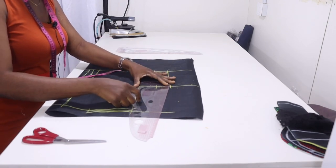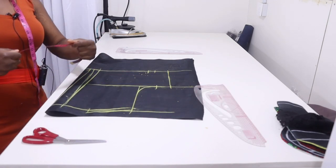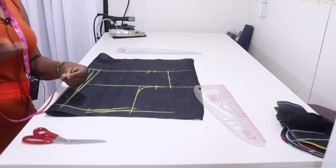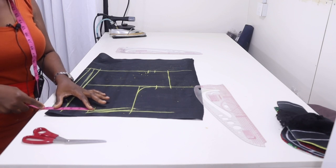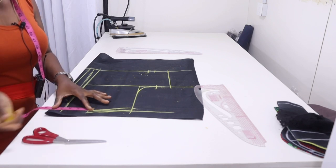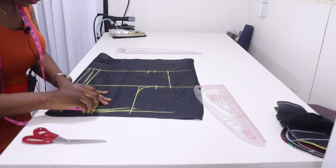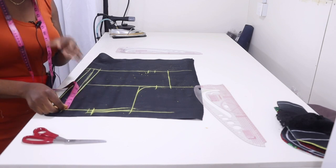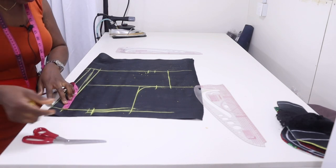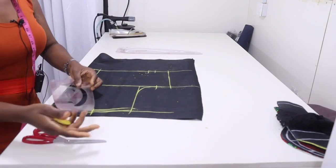Finish your armhole by placing the curved part of your ruler touching this line and touching the chest line to get your armhole curve. For the back neckline, the neck width is going to be the same as the front — 3 and a half inches. For the neck depth, I'm going to do 2 inches. Connect the points together.